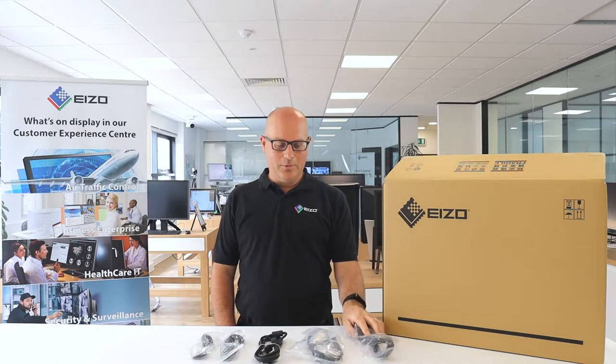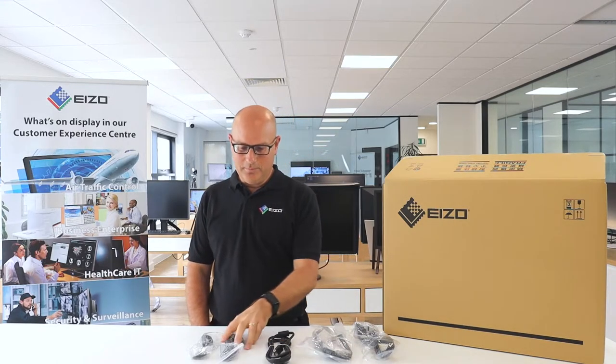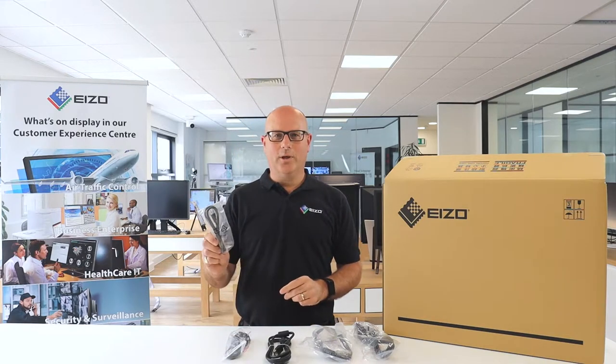This monitor ships with a UK power cable, a DVI cable, a DisplayPort cable, a USB uplink cable, and an audio cable.